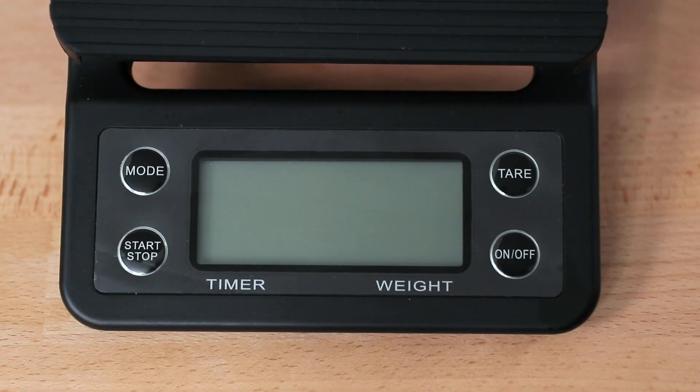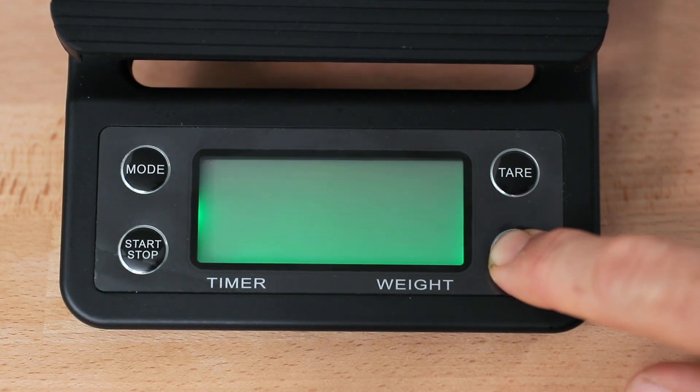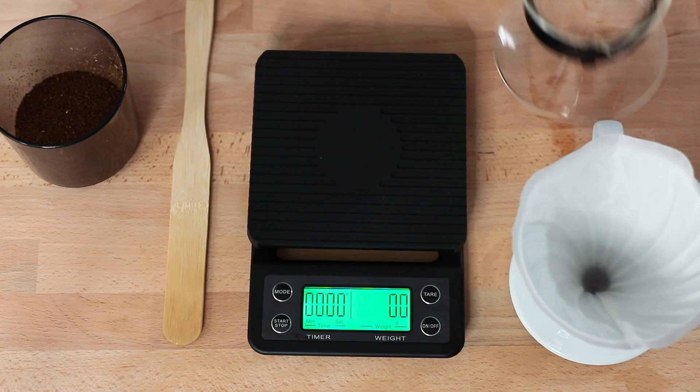Each of the four buttons available on the drip scales beeps when pushed. Once turned on, there is a green backlit LCD screen that is well illuminated and is helped along by a large digital display.